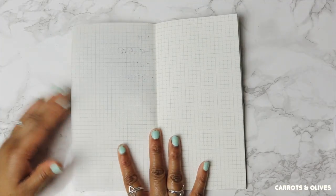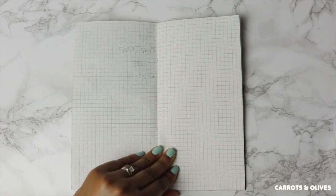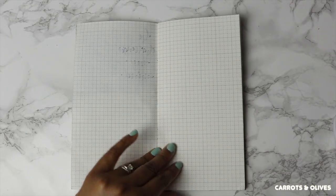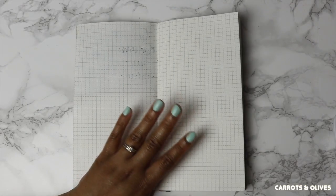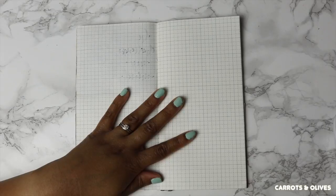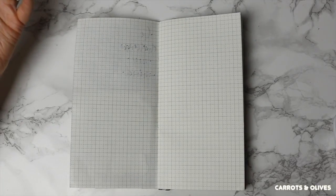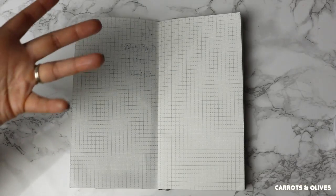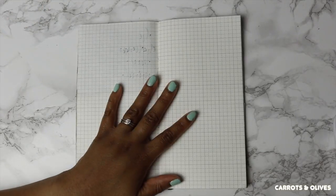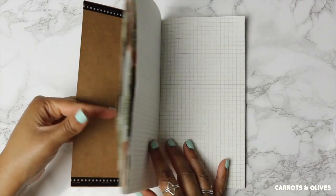So that brings us to the next page and it is a blank slate. I'm going to walk you through how I do this, and I think this is the fun part because when I do it I am not thinking too hard — it's kind of like, 'hmm, that looks good, put that there.' And if I don't like it I can just cover it up with another piece of washi or another piece of paper.